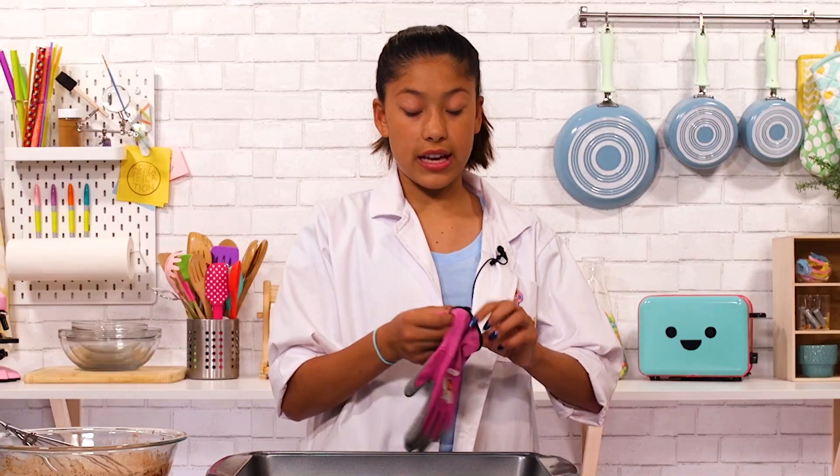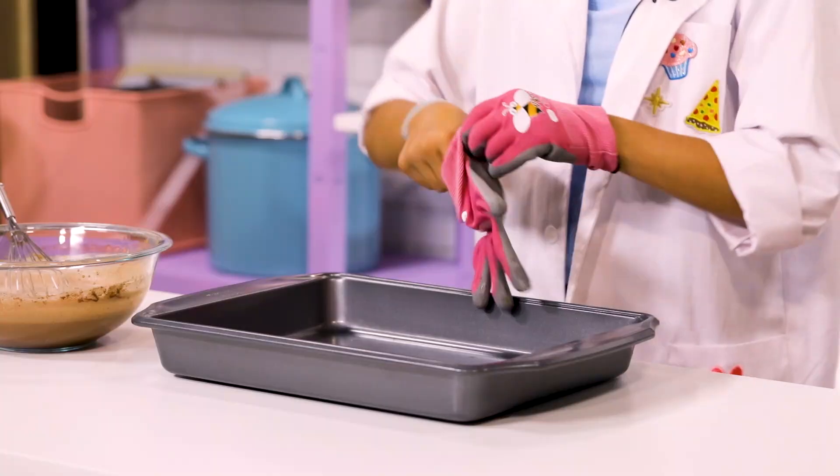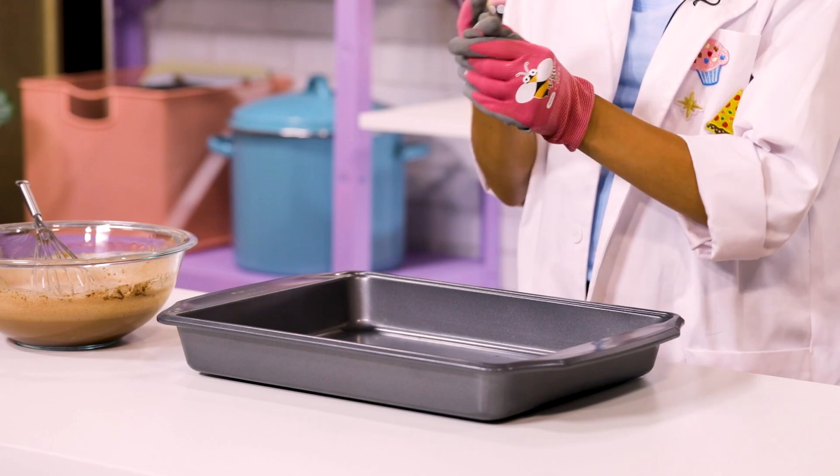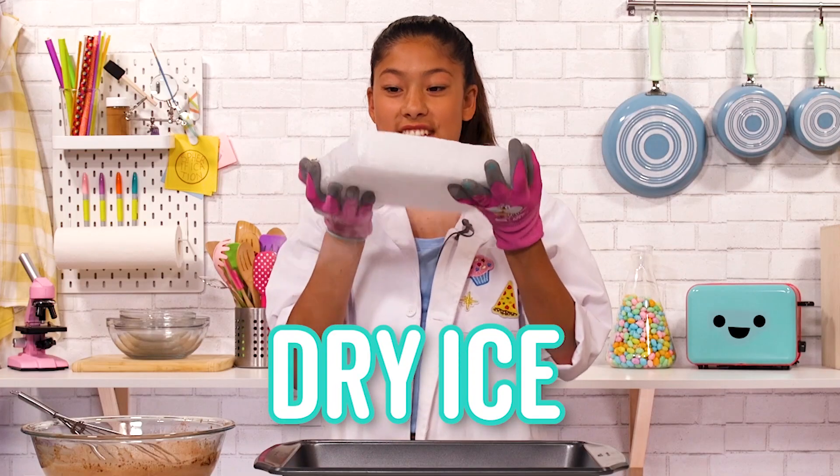Make sure you're wearing gloves so that you don't get burns, and make sure you have parent supervision, because we're going to get dry ice — the secret ingredient.